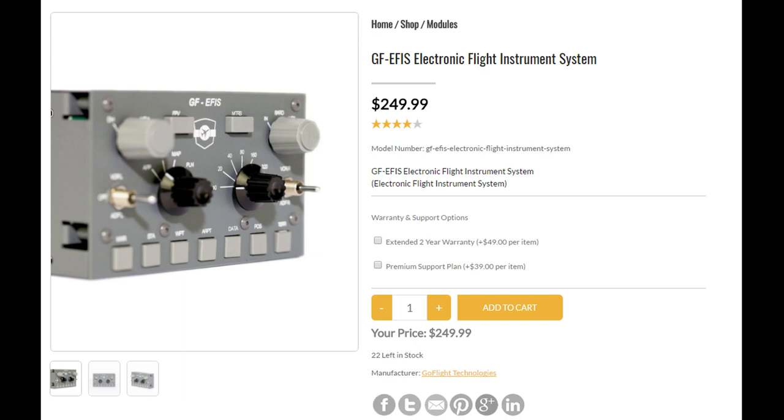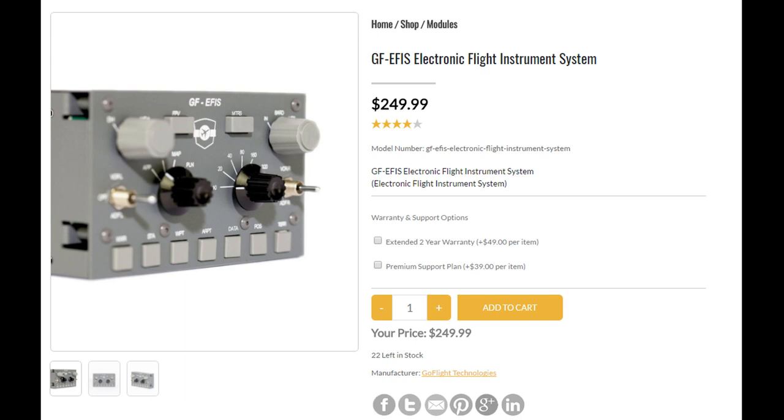The next one is from GoFlight. Honestly, this is just sad. If you're going for any kind of realism whatsoever, this is just not the one you want. At $250, you could get something far more realistic than this, so even if you're just going for functional, this is not a good idea. Our best economical choice is not terribly authentic or realistic, however it does have all the knobs. At €144, it's a good deal if you're looking for function versus authenticity.